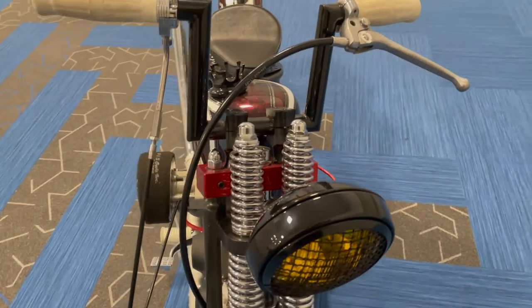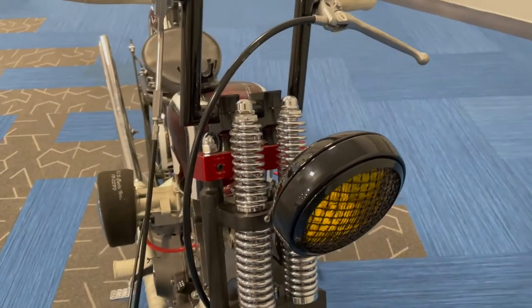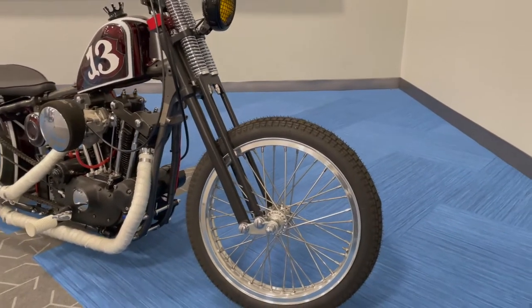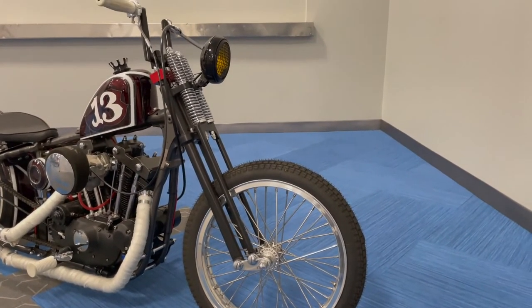I put a four-inch-under Springer, 19-inch front wheel, and the paint is a custom paint from Time Warp in Utah.